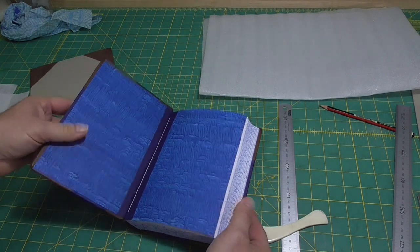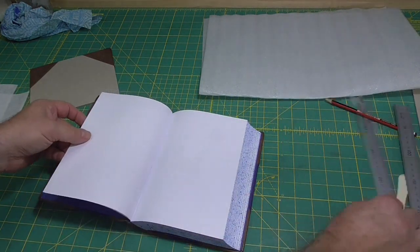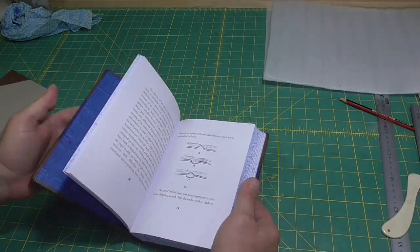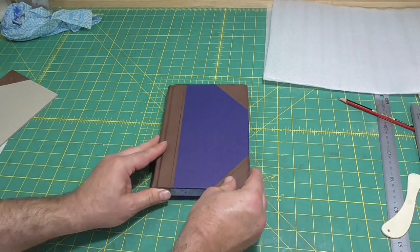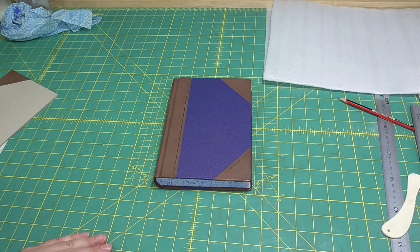Today we're going to finish the half leather library binding. Last week we left off having done the corners, and today we're going to pick up at the spine.